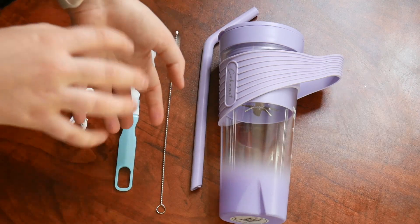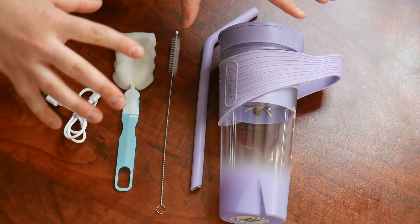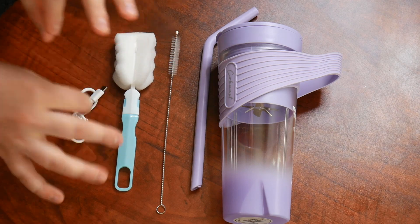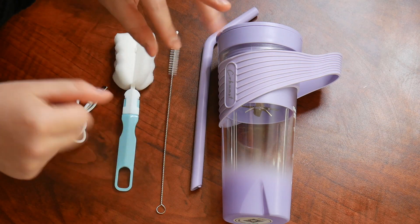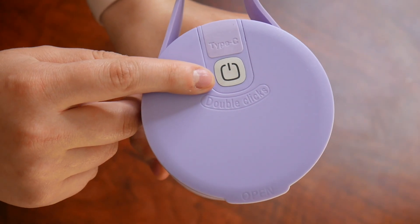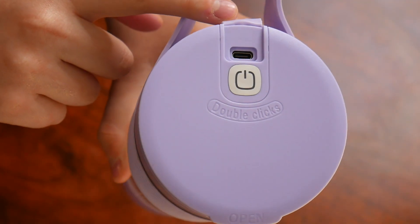Rather than using a big blender and pouring it into another cup to enjoy your beverage, this has the ability to just make your smoothie in it and then you can drink directly out of it as well. So I love that there are no extra dishes in the process of using this at all. Taking a closer look at the very top of this blender, you can see here we have our on/off button, and then underneath this silicone flap you can see the type C charging port.